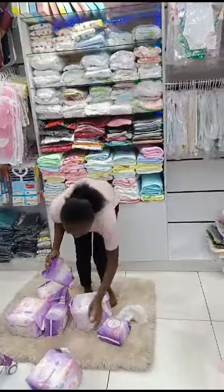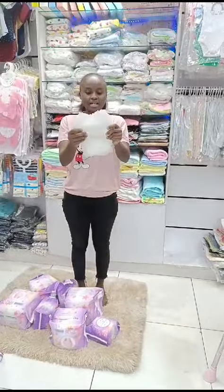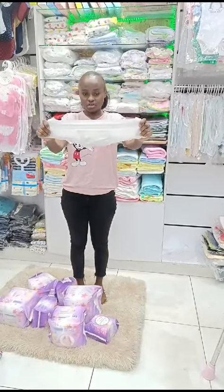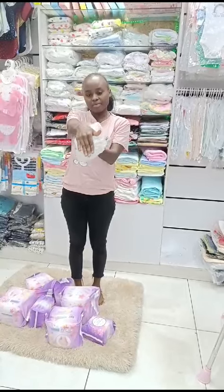Let me show you how they look. This is how it looks like. We have a firm part, and a very stretchable waistband.